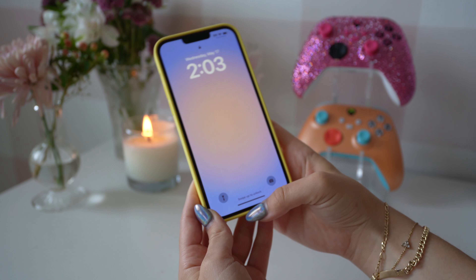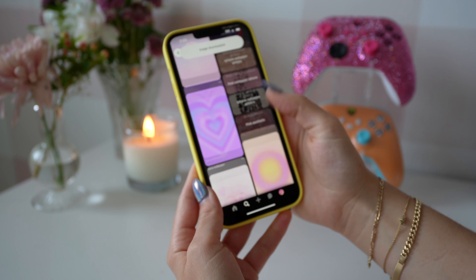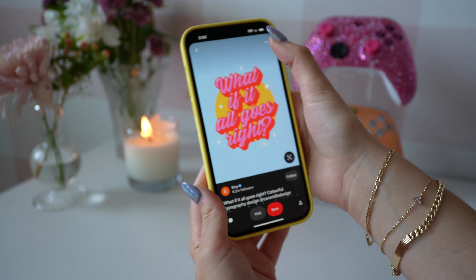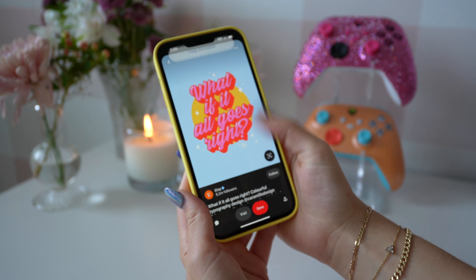First things first, we're going to head over to Pinterest and find our favorite photos. I like searching up 'aura aesthetic' and then I go from there. After we find some sayings and backgrounds that we like, we're going to move on to the next step.